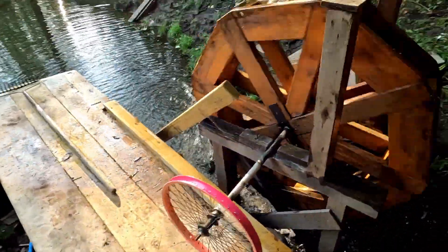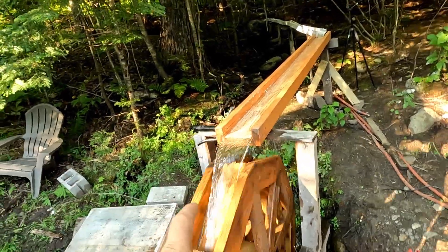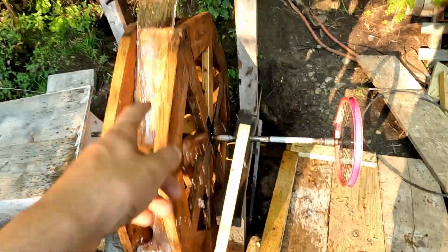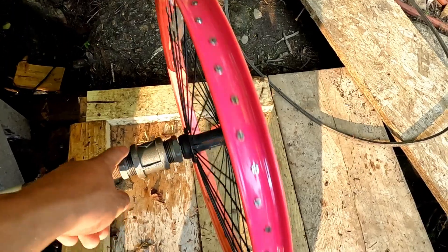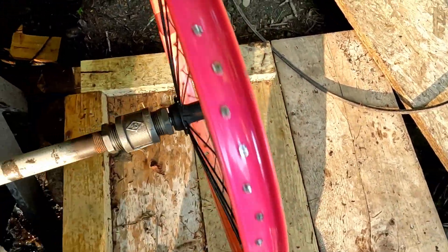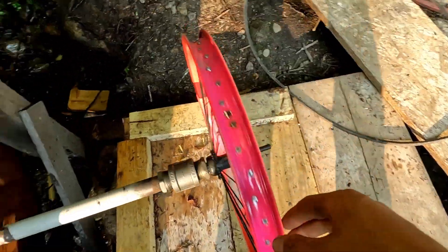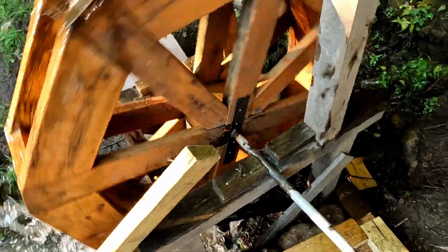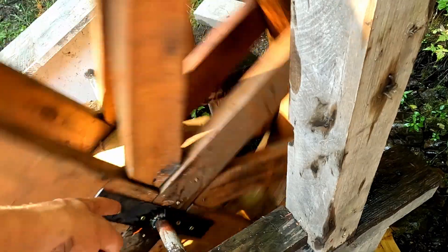Everything's back up and running. We have the flume with a coat of urethane on it, and here's the water wheel — we didn't even have to do any welding. It screws onto here, which screws onto there, which screws onto there, and goes into there. I need to wrap this inside with electrical tape and paint it black. These brackets right here will give it a lot more support and they're just screwed in, same on the other side.